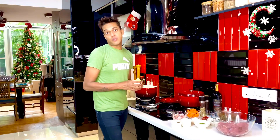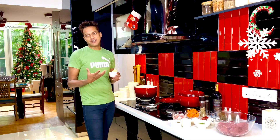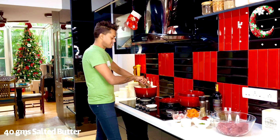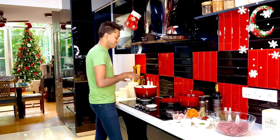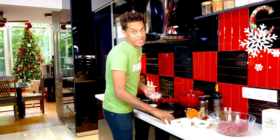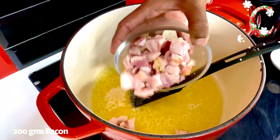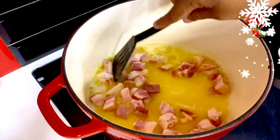As we allow the red wine to breathe, we're going to start off by melting some butter and searing the bacon lardons. In goes about 30 to 40 grams of butter — just allow it to melt. I've got about 200 grams of bacon lardons going in, and we're just going to allow this to now brown.